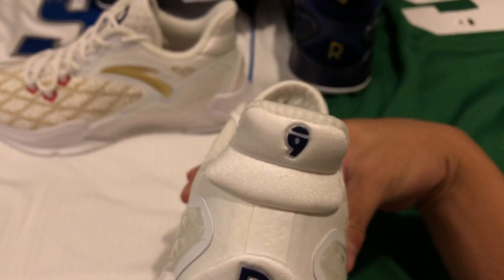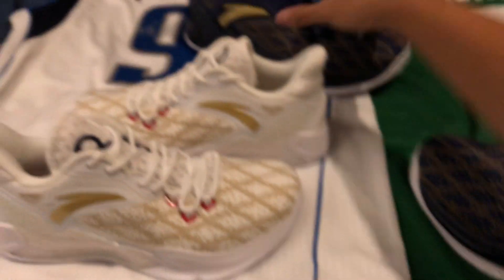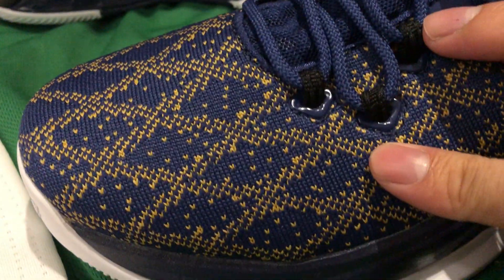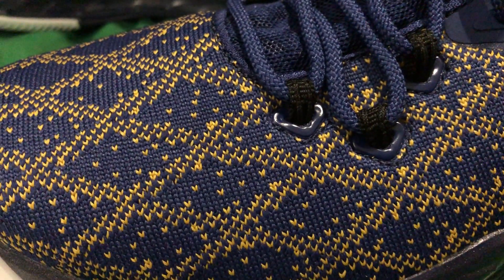You've got the RR logo at the back and number nine at the back. On the other side, same shoe obviously but bigger size. Same knitted woven material — it's very nicely done. It's a little hard to see on camera but yeah, it's pretty good quality.